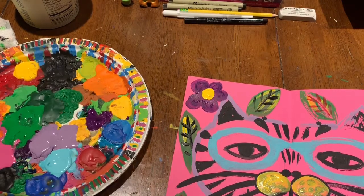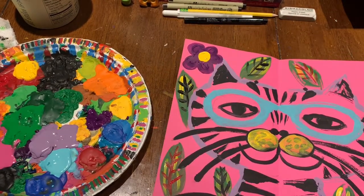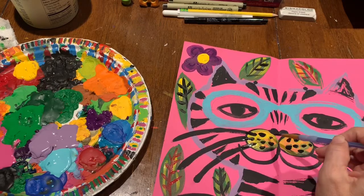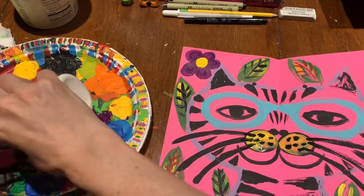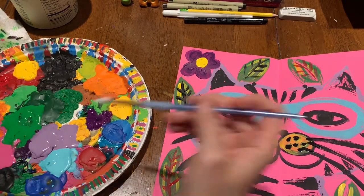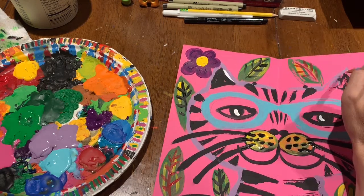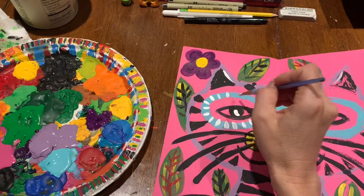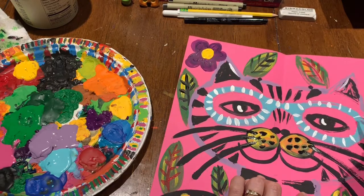Yellow just gives stuff sparkle, just like white does, so giving the cat little yellow cheeks where the whiskers come out gives it a little extra oomph. Then I repaint the black dots and the whiskers over the top just to make sure everything stands out nicely. I hope you enjoyed this quick and simple crazy cat art tutorial! Please post your paintings on my Facebook page if you decide to try it — I'd love to see it, or you can email me or send me a private message. Until next time, bye bye!